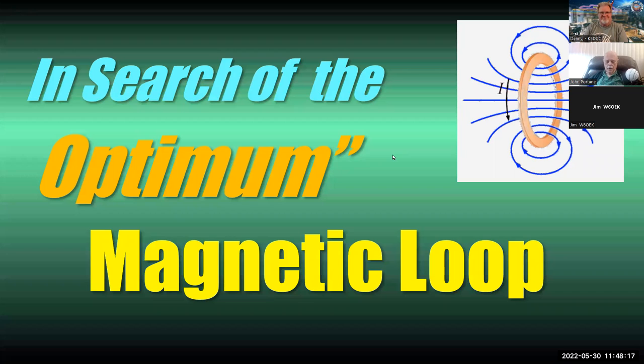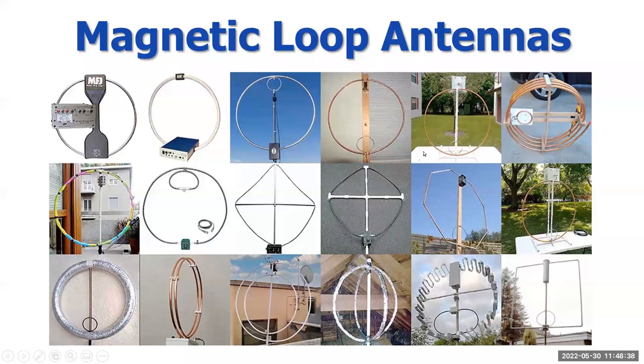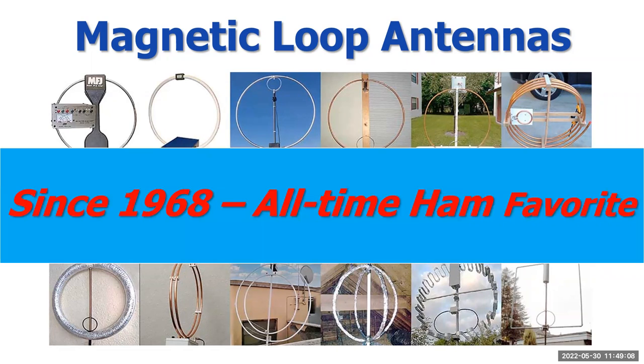My pleasure, Denny. I've entitled this 'In Search of the Optimum Mag Loop.' Magnetic loops are very common in ham radio these days, although they are a newcomer. There's a lot of ignorance about the magnetic loop among hams. Here we see a variety — from the most popular commercial loop, the MFJ, in the upper left, down to some others, some of which are good, some bad. Almost all have serious flaws. It's a very popular antenna, introduced in 1968, and it's become an all-time ham favorite.